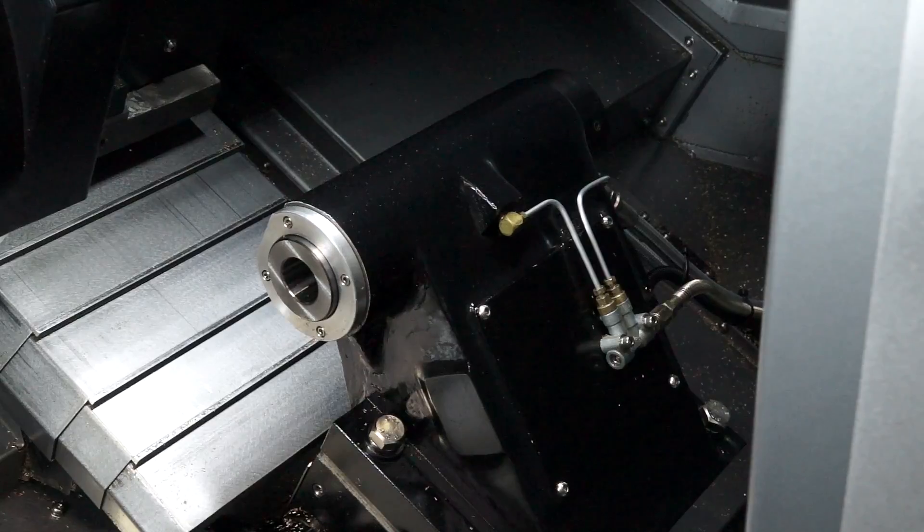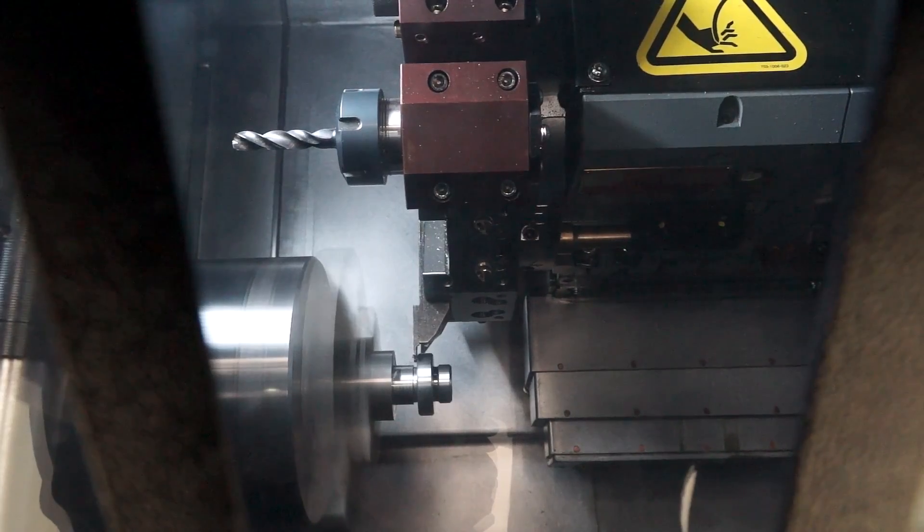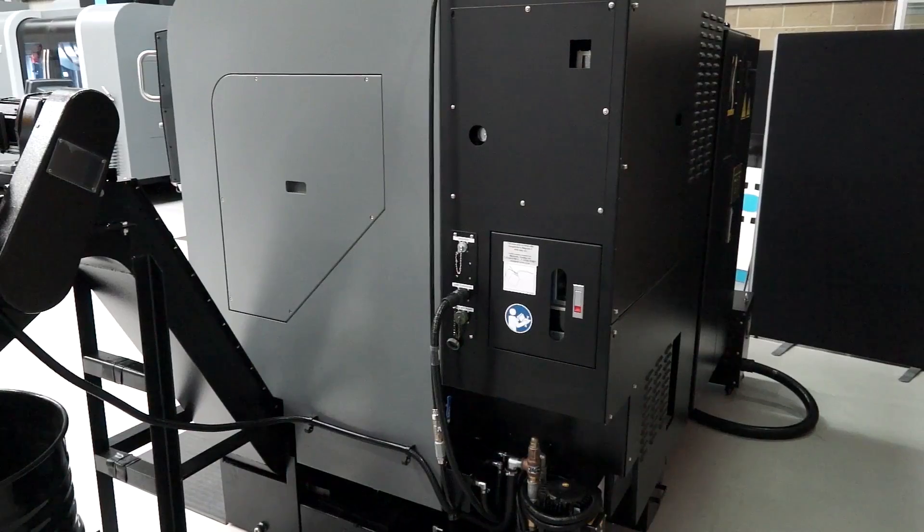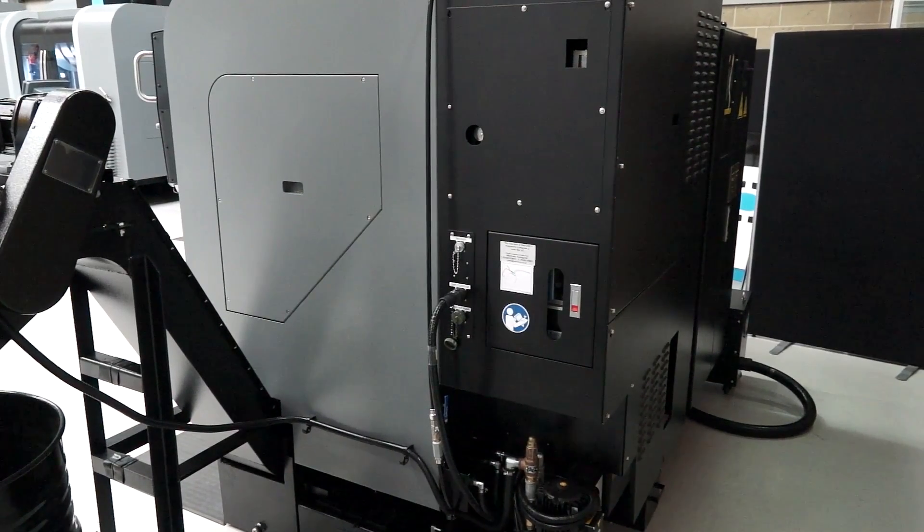And then the tailstock? The tailstock is an option. It's moved along on a latch system, locked into place, and then the quill is driven by hydraulics. The power to the machine comes in at the back — it's three phase coming in as standard.